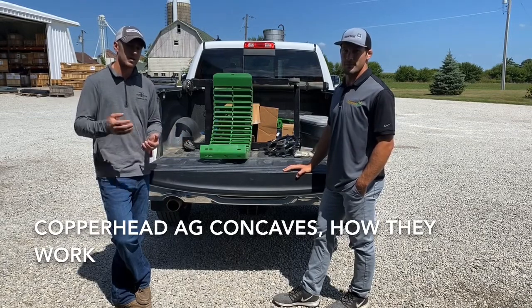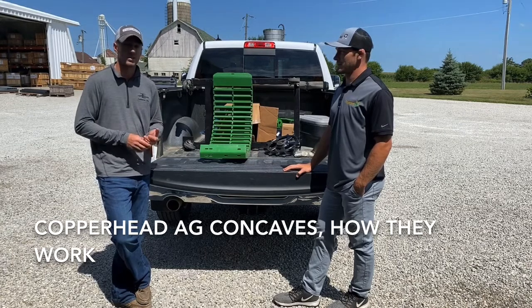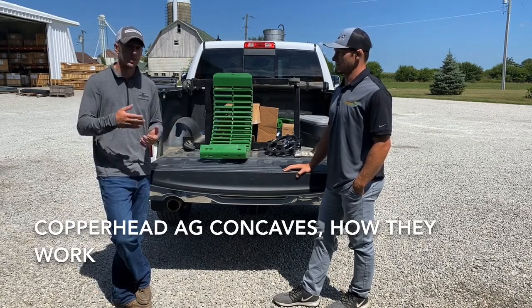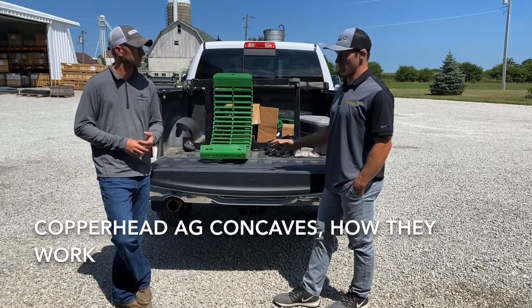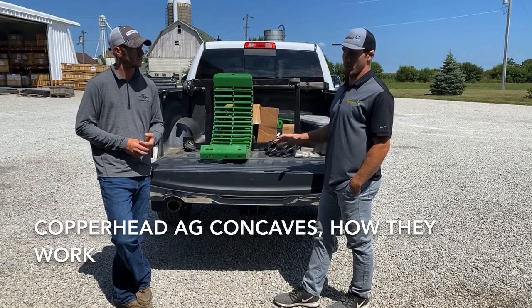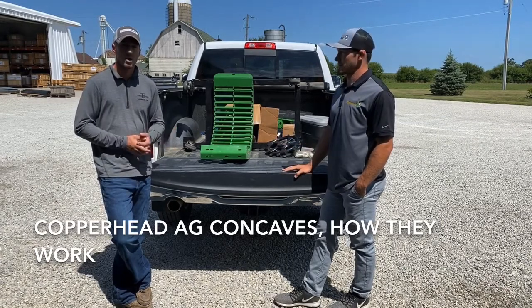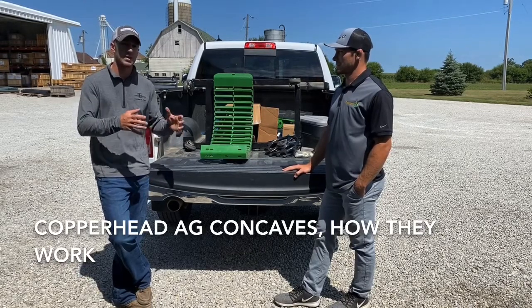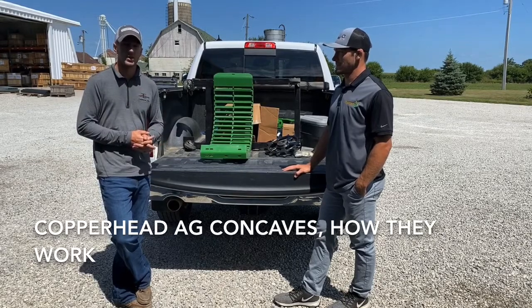We do have a set of concaves here in stock at Fennig Equipment. If you guys would like to try these or learn more about them, give Fennig Equipment a call. We can get some shipped out. If you order before noon or 2 o'clock, we can get them shipped out this evening. Well, that's what we're doing here today with Tim. We're here at our shop, Tim's out traveling around, and I'm really glad he stopped in. Thanks for tuning in today, guys.